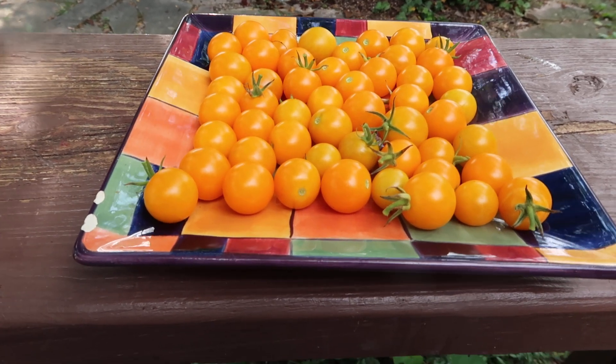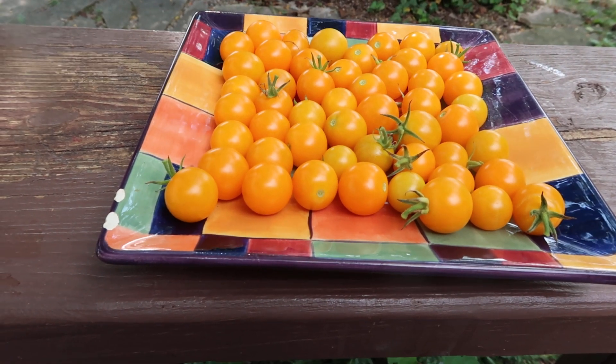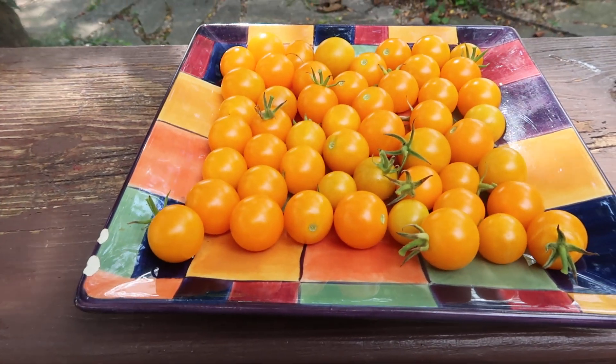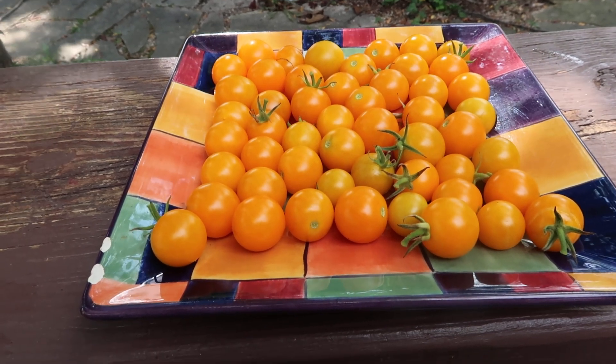A little bit of a thick skin, but other than that, beautiful taste. I'm gonna share these with my friend at work that works at the grocery store so she can enjoy them, because I'm tomato'd out — I'm tasting so many tomatoes I don't need another taste in my mouth right now to mess things up.